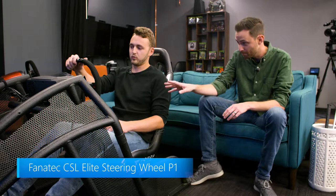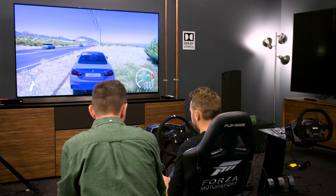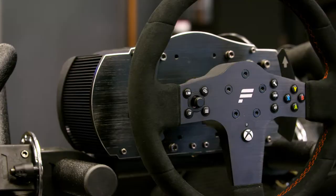You said you have one more wheel for us, but I don't know how you can top this thing — this already feels so beefy. Well, you just have to wait and see — it's quite an experience. So we're starting here with the Fanatec CSL Elite steering wheel P1. This is a very modular system. We have the cockpit right here that you can get on Fanatec, and there's a seat and a whole setup.